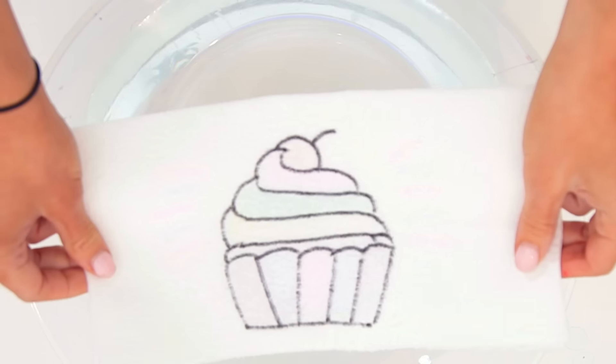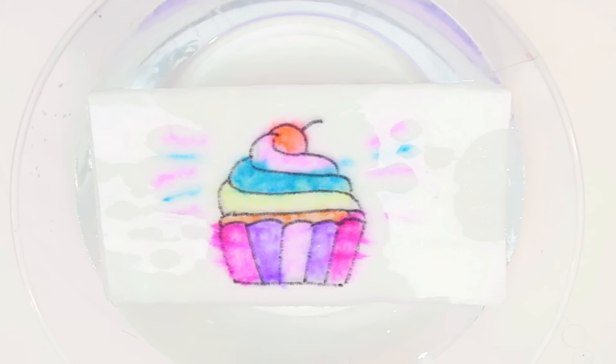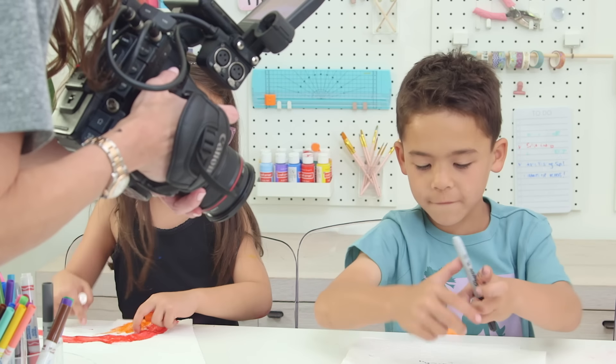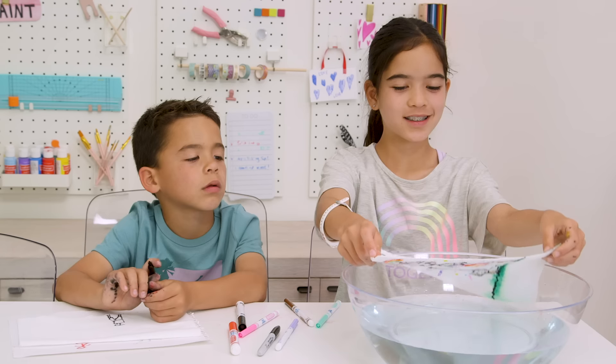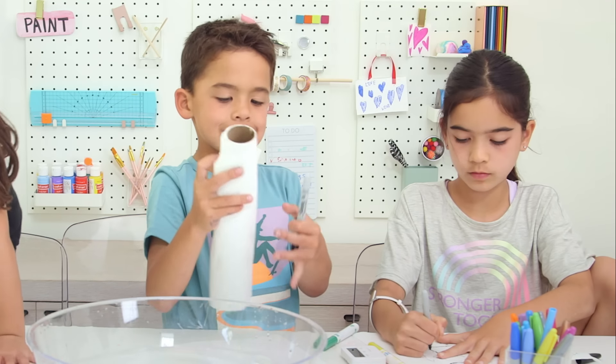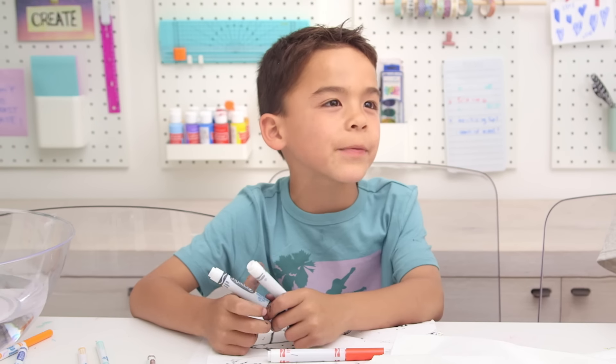Hey guys, so we were just going to test out this magically appearing color activity — whoa! — but the kids loved it so much I ended up grabbing my camera and we were at it for over three hours. This is such a fun, creative play date activity using supplies you probably already have. This is going to be awesome.